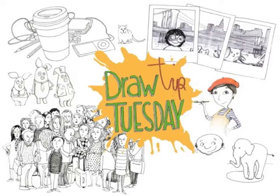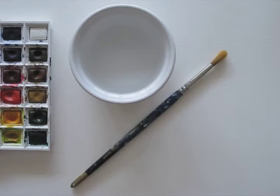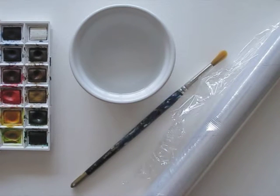Welcome to Draw Tip Tuesday! For today's episode we need watercolour paper, watercolours, water, a brush and cling foil.